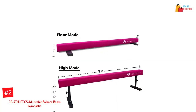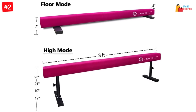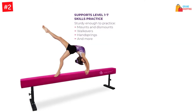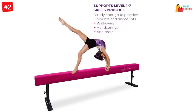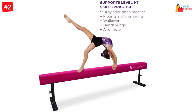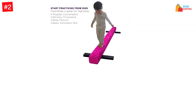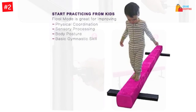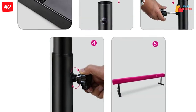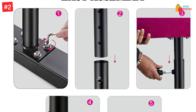Number two: JC Athletics adjustable balance beam gymnastic. This gymnastics practice training equipment for kids is available in a length of eight feet. It's height adjustable and makes a great gift for someone who is fond of gymnastics. You can adjust the height from seven inches to 23 inches depending on your preferences. It's suitable for home use, and kids can enjoy strength training, donkey kicks, and so much more.